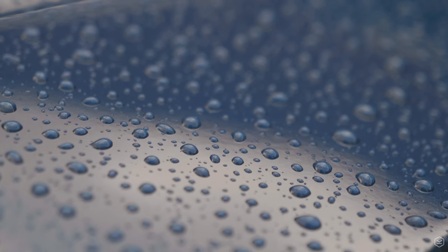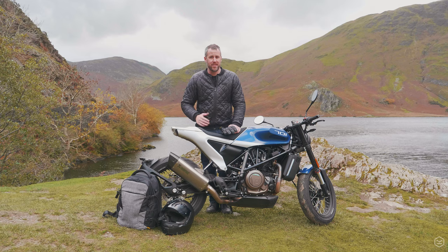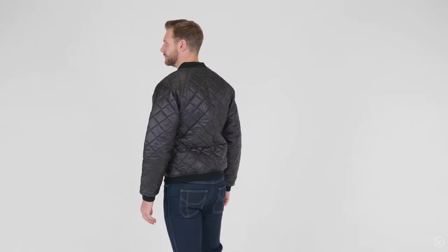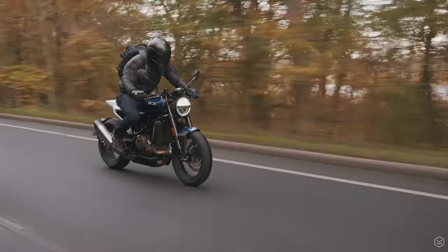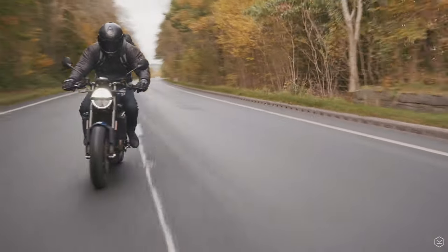As it's got colder I've had to have another layer on as well, so I've chosen the Knox quilted jacket. This is an absolutely phenomenal product made with a damp proof polyester and it's got an Invista Thermalite insulation which is really really warm. You can wear this either underneath your Urban Pro or over the top - in terms of performance it's not making too much difference. Today I've chosen to wear it over the top.